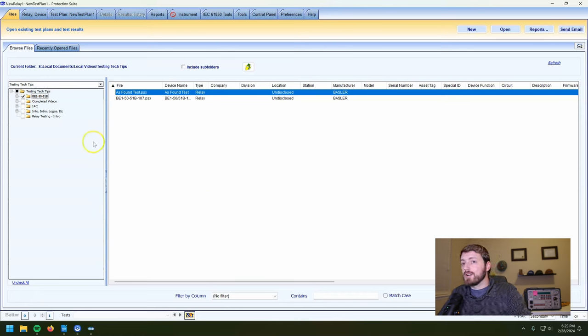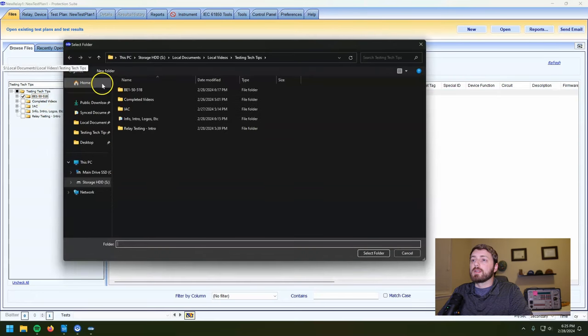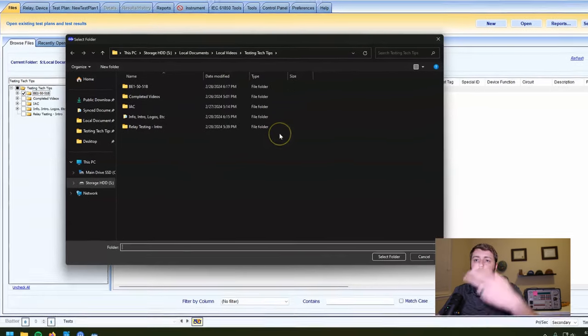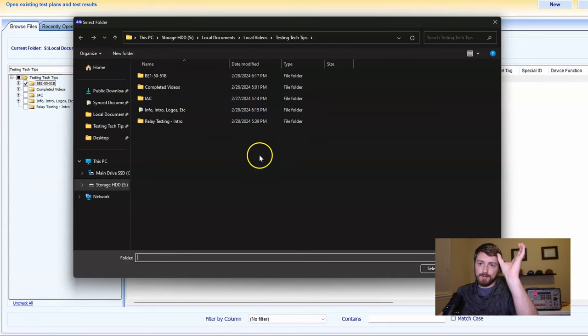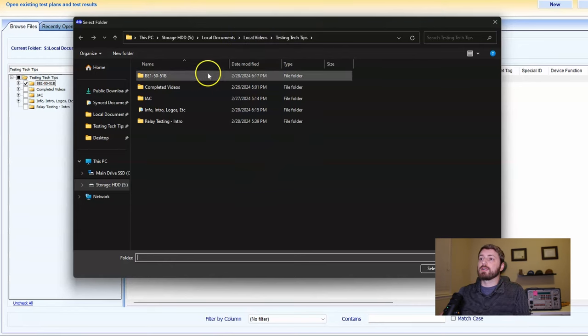The file structure on here throws people off a lot. The way this works is a little bit goofy — normally you'll have this on your field service laptop that you take out in the field. You would select your projects folder, so all of your projects should be sorted in some sort of folder, hopefully not just scattered on your desktop. You want a relay testing projects folder, and that is the folder that you're going to select.